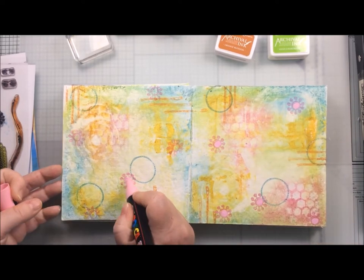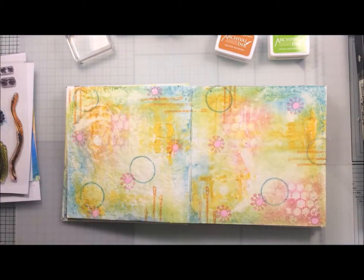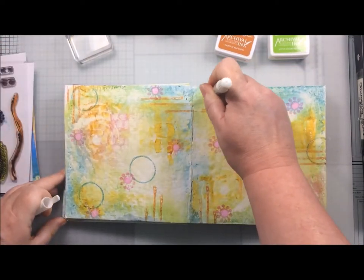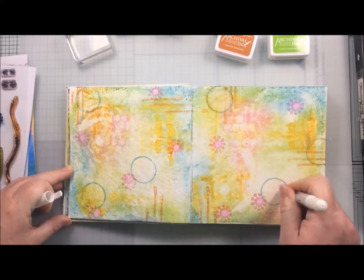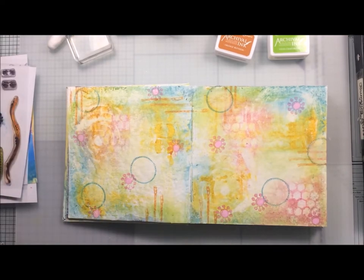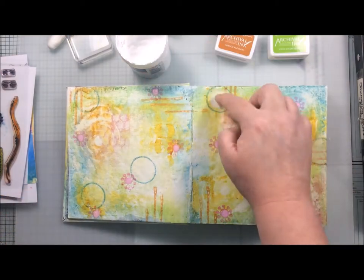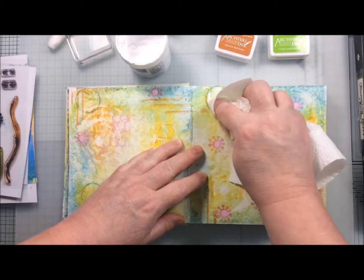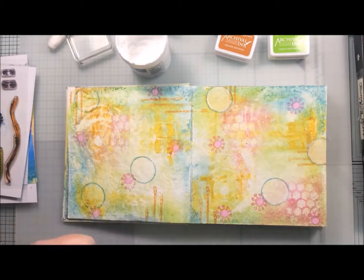I'm now adding some pink posca pen just to the centres of my flowers, just to help them look more blended into my background. Then I decided that I wanted to fill my circles with a bit of lightness, so I started by using the Picket Fence distress crayon, but I found it wasn't giving me the intensity of white that I really wanted. So I got out my white gesso and just added a little bit with my finger to the circles, just to make them a lighter spot within my background.